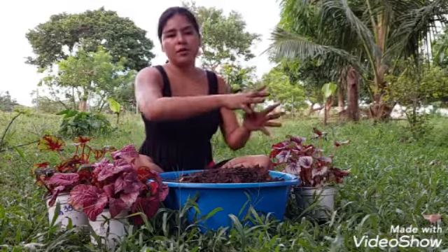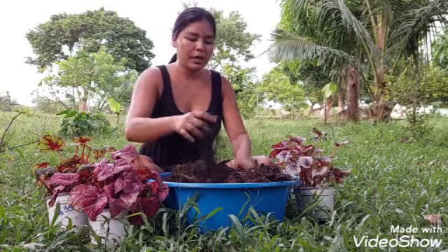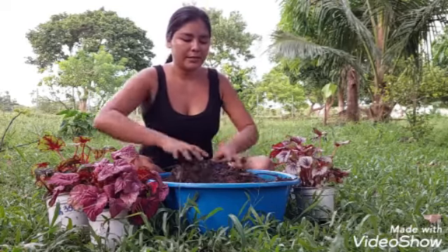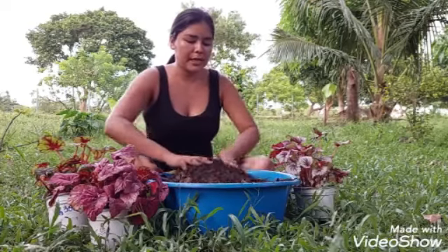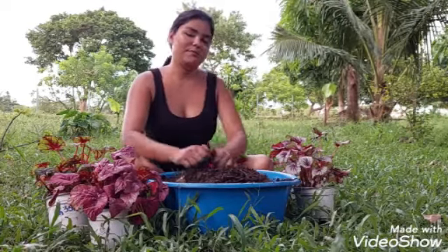Los ponemos en los pies de los árboles y cuando se pudren sirve para abonar al árbol y también para las plantitas. Pura hojita, tierrita suelta. No le voy a poner nada más por el momento — después, cuando ya estén pegaditas, le voy a poner un abono secreto que es muy eficiente.